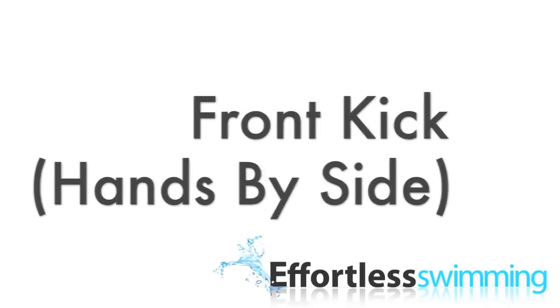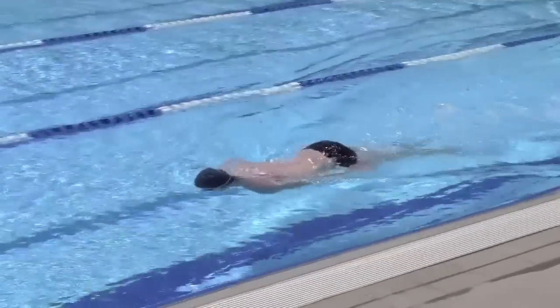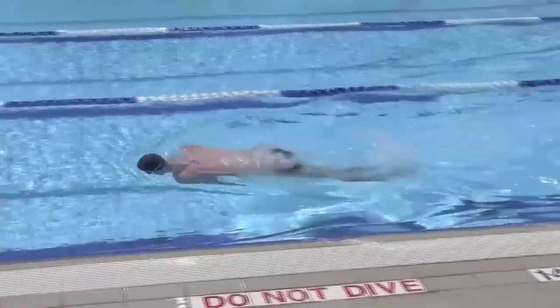Front Kick, Hands by Side. This drill helps you become comfortable with the kick and raising your head to breathe. To do this drill, kick on your front with your hands by your side.